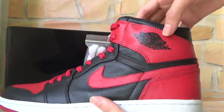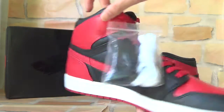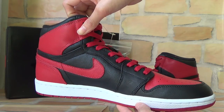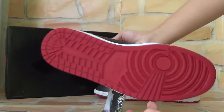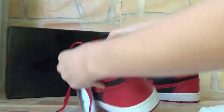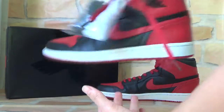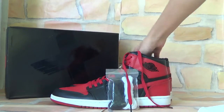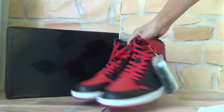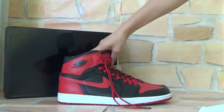And also here you can check the back and another side. Bottom. And also here is the inside — you can check. You can check the whole side and also here is the inside.